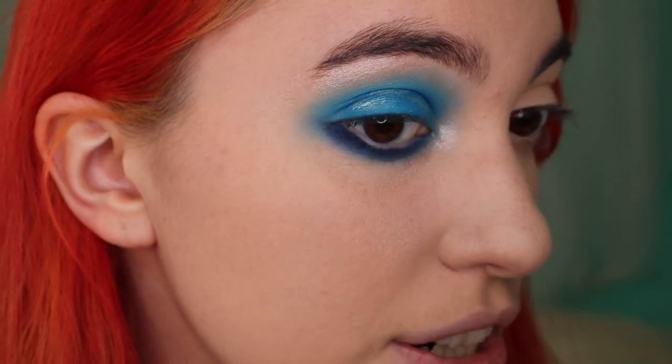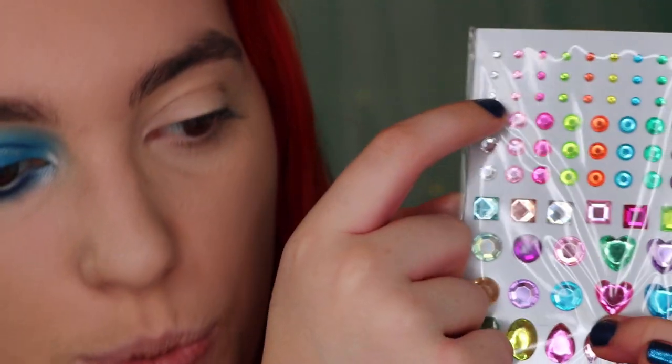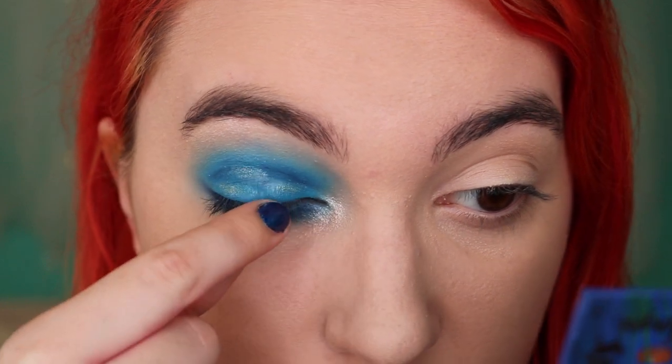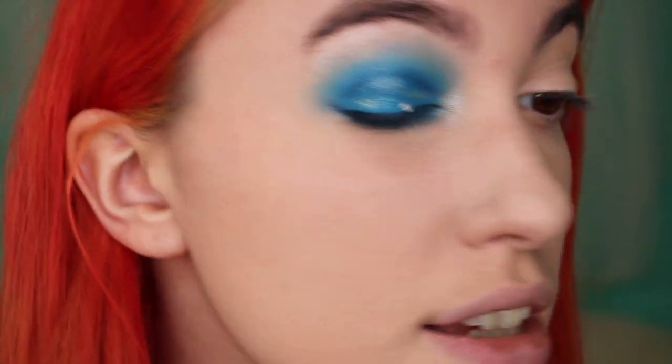Now things are gonna get interesting — more interesting. I'm gonna open this small packet of gems and use the really small clear ones. What I'm gonna do is take some glitter glue, and we're gonna start creating the froth. First, to create some texture, I want to put a few of these gems to create some bubbles, and then I'm gonna put the white on top. We'll see how that goes, but I feel like it would go pretty well. Maybe it would've worked without glitter glue because there is some glue already on the back of these gems, but I just wanted to make sure they would stay stuck.